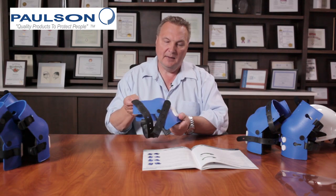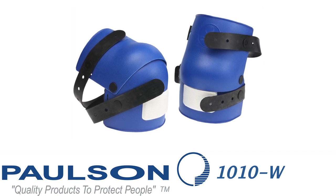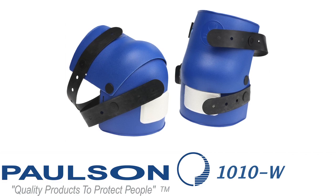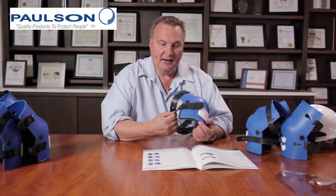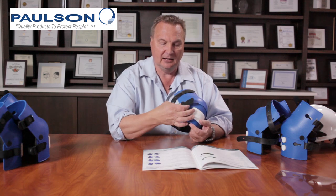Our next model knee pad is the 1010-W. It has all the same features and benefits of the model 1010. The only difference is that we have much wider straps. Some people prefer a wider strap to spread the load on the back of the leg.